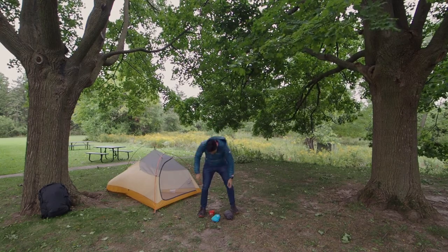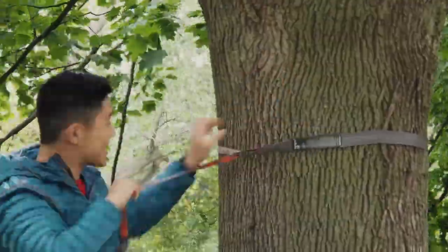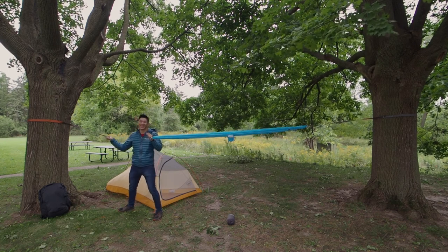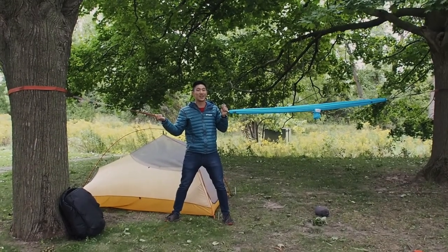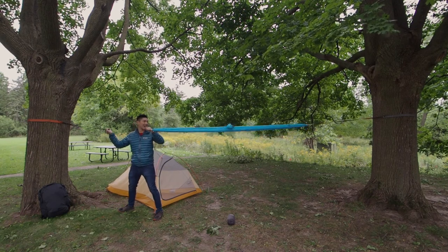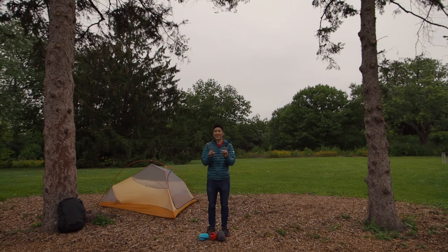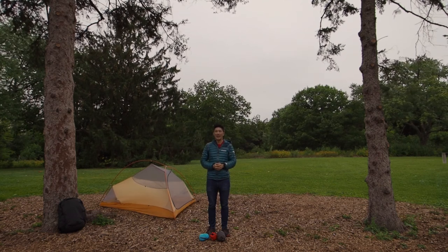I have never done this before. Oh no — these trees are too wide apart. I don't know if we can complete this project. These trees are a little bit too thick and too spread apart, so I can't hook the two ends together. That's a problem. A slight miscalculation — we kind of had to move locations. We're going to give it a try here with smaller trees that are a little bit closer. Small lesson learned from a newbie hammock user. But the challenge begins.